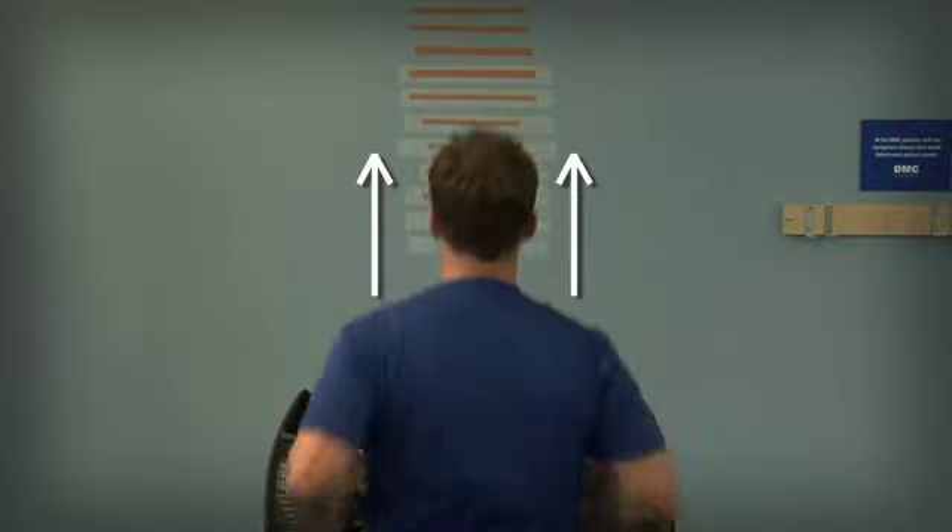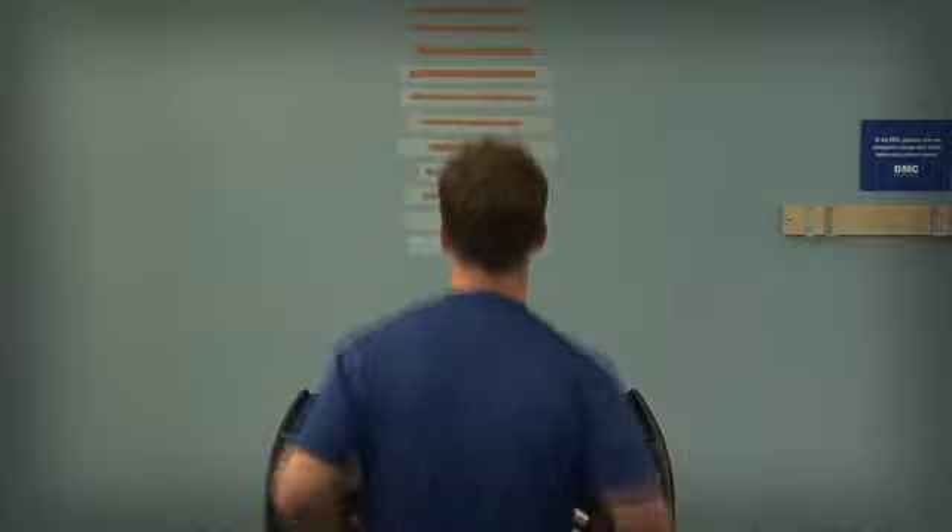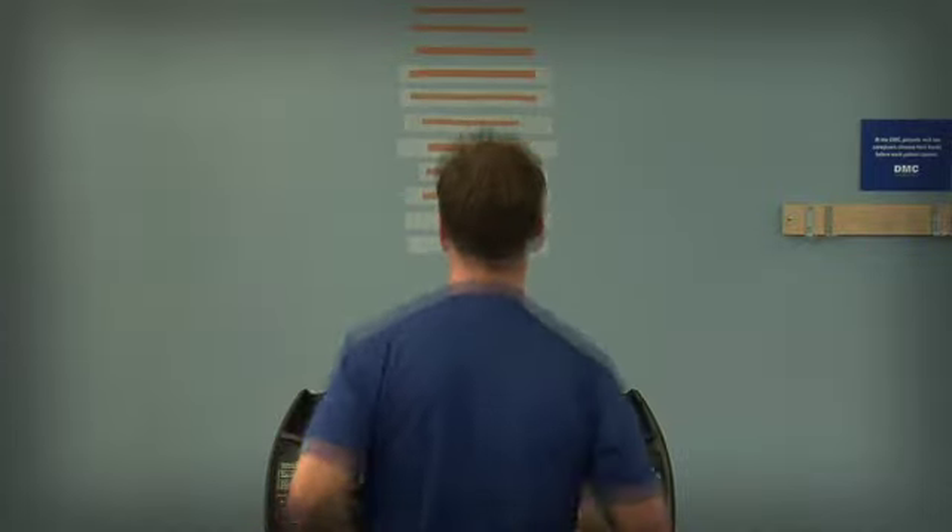As we increase his cadence to 180 steps per minute, we can see the decrease of vertical displacement that occurs. So increasing your cadence is a great way of decreasing your vertical displacement, which means a more efficient runner moving linearly.